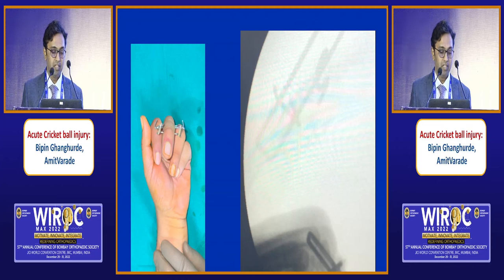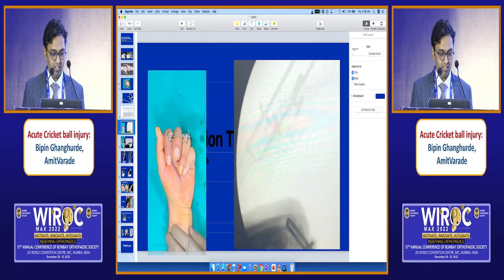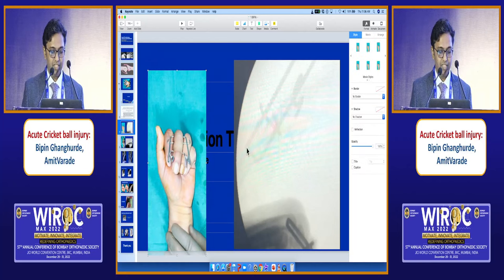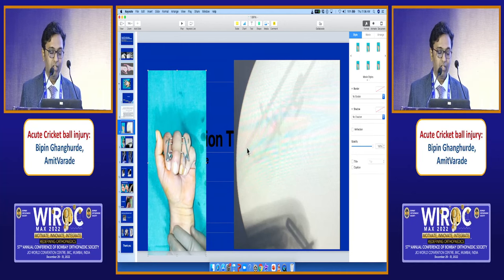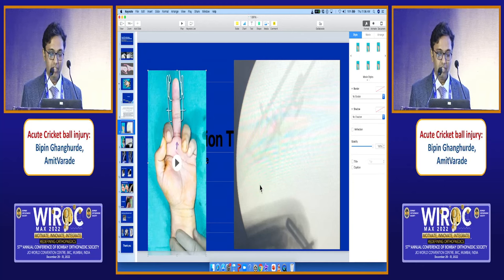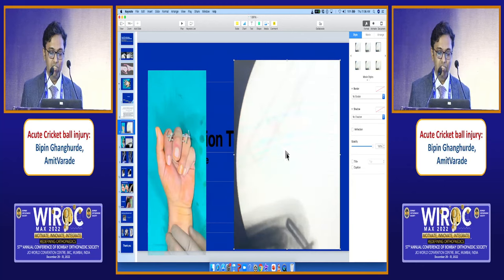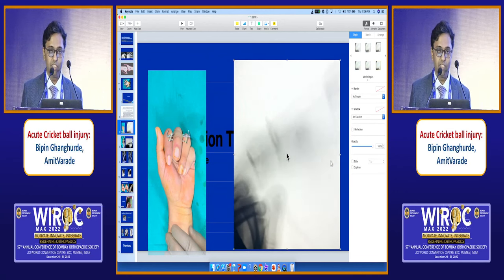Immediately post-op, this is done under local anesthesia. We check the range of movement of the patient. This is a dynamic traction method. You can see that the patient is moving comfortably. This is the C-arm image. When the patient is moving, the dislocation is reduced and there is no V sign dorsally.